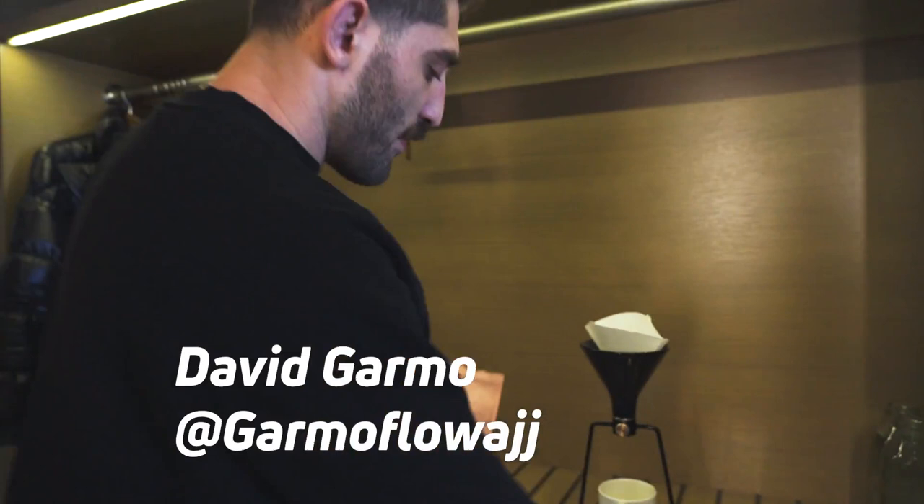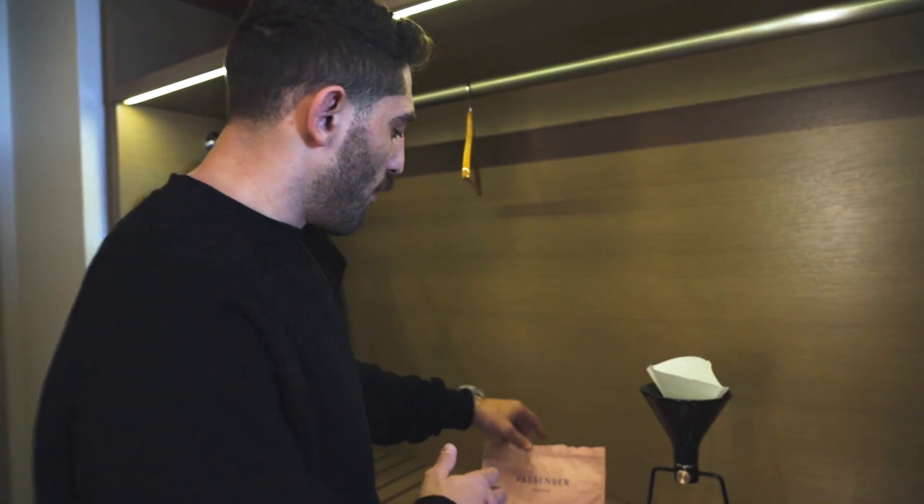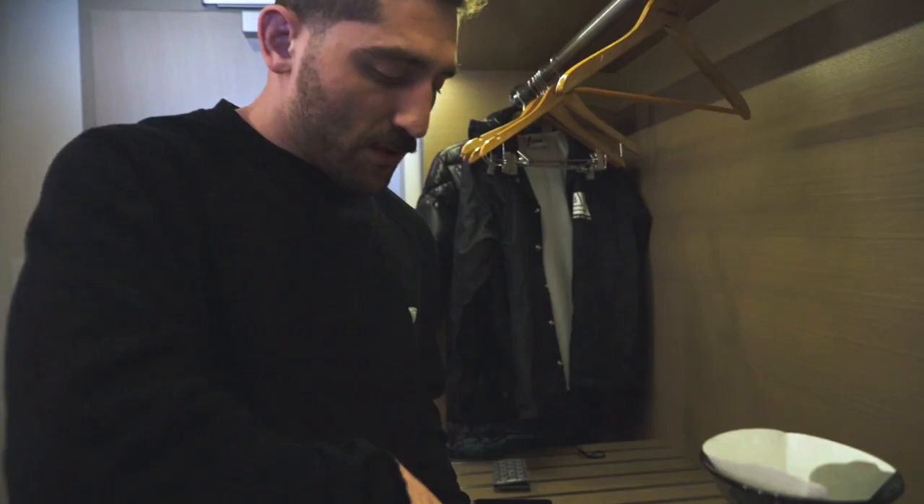What we're going to do is we're going to weigh out our beans first — that's the first thing we have to do. I don't like to eyeball anything; I want it to be very strict, very measured. So I usually have a scooper, but I'm going to use my hand. I wouldn't do this for other people, except in this case — but I did wash my hand.